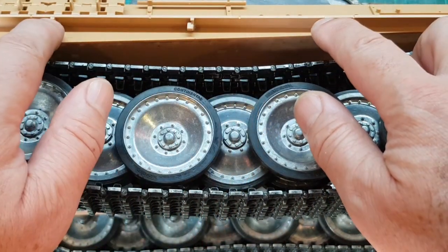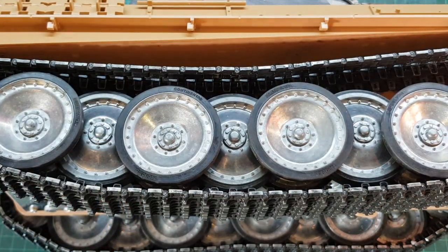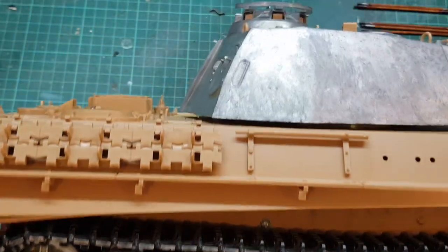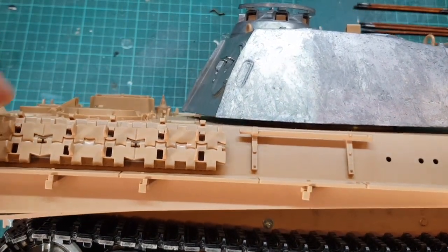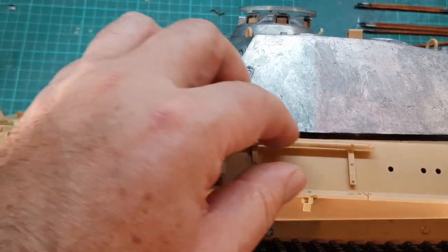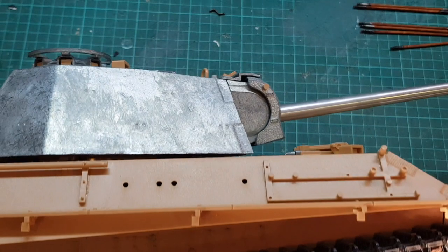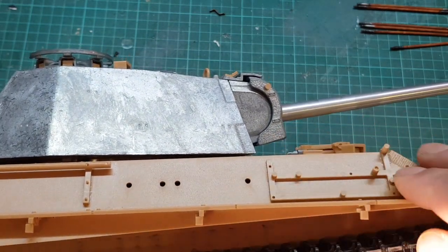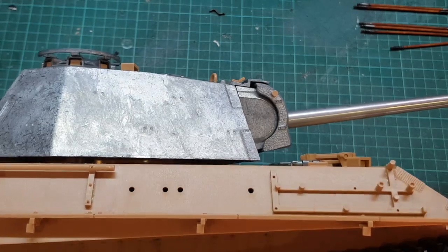This comes already with the supports for any skirting that you want to install — I'll probably install some skirting here. The only thing I don't like is that it comes with all these plastic parts already attached. I will have to remove them carefully. At least the tools are not attached and glued, because the tools need a special treatment to make them look old and more scale.